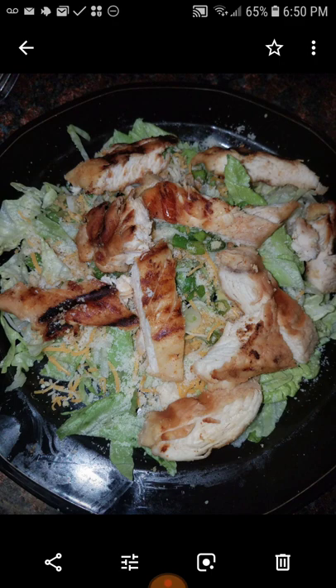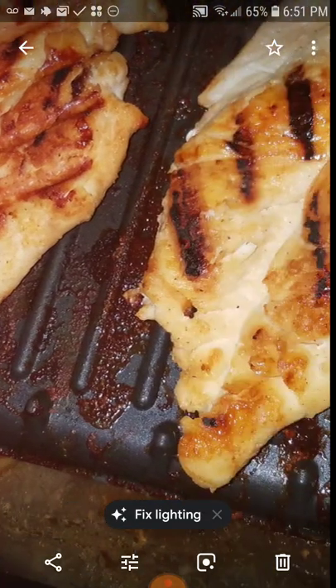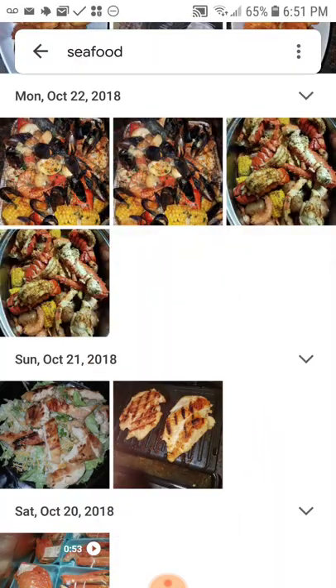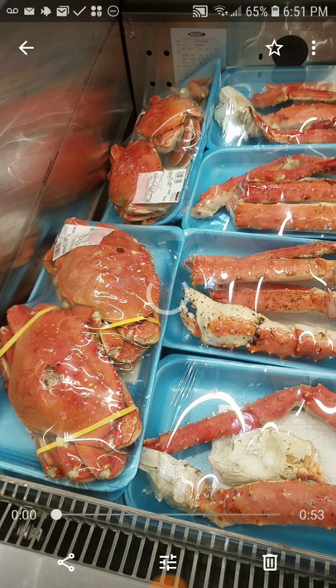I do eat other food, but I wasn't showcasing other food today. My grill — that's how I grill. I don't feel like putting up the big grill. And I go back to the store again to check out the prices — extremely high as usual.